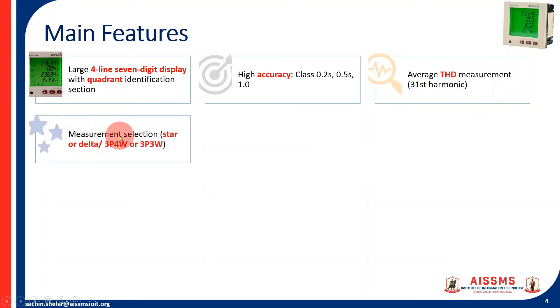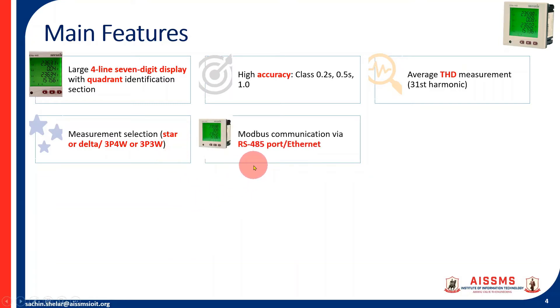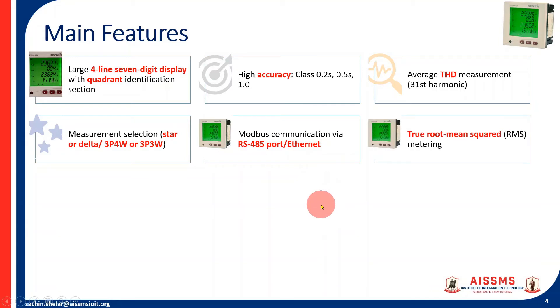It has measurement selection where you can configure it for star or delta, and also for three-phase four-wire or three-phase three-wire, depending on site requirements. Most importantly, it has Modbus communication via RS485, and with multiple meters it can communicate through the RS485 port using Ethernet. It supports true RMS metering, which is very important with the introduction of non-linear loads and harmonics.